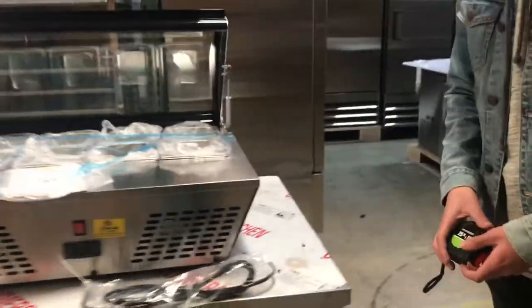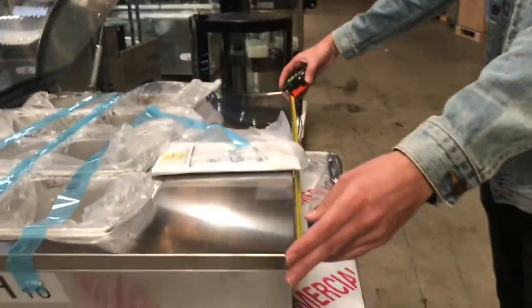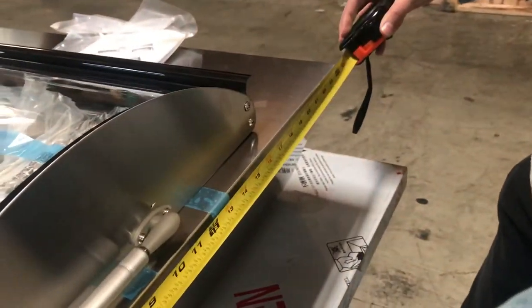Let's go ahead and give you the dimensions on this unit. For the length, you're going to be looking at about 30 inches. It's going to stand at about 13 inches high. And the depth on this one, you're looking at 24 inches — two feet.